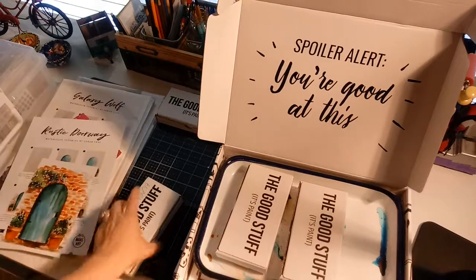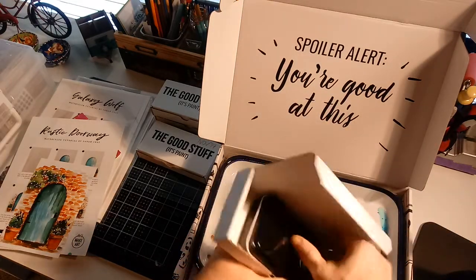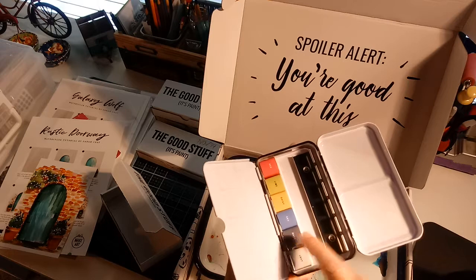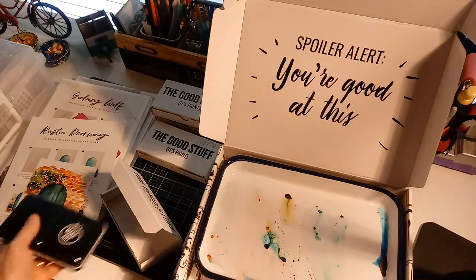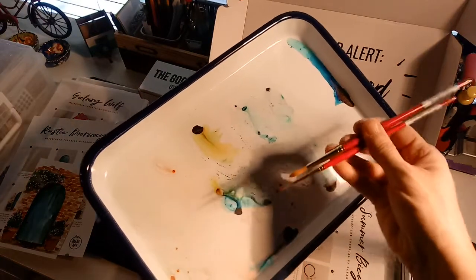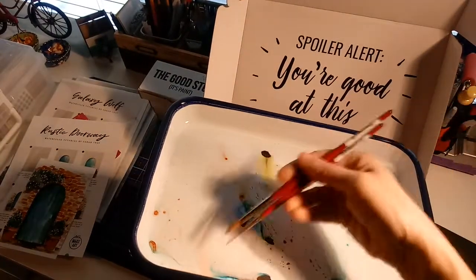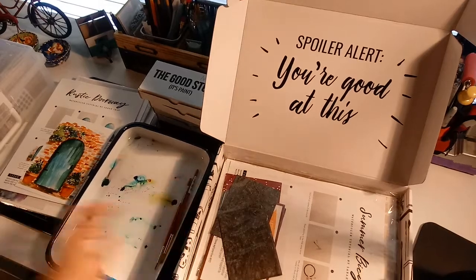You can subscribe to their monthly kits and they've always got something new in the box. This month it was paints in a hard form that you use in your palette. I've got the paints coming in — you buy their trays and paint brushes separately or use what you have. Sarah likes to put the paints into a tray and that gives you more freedom to mix them. She's really a good instructor.